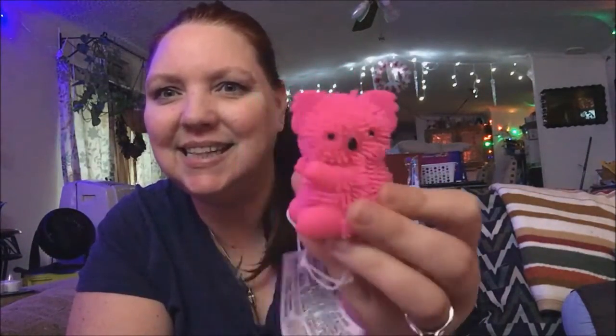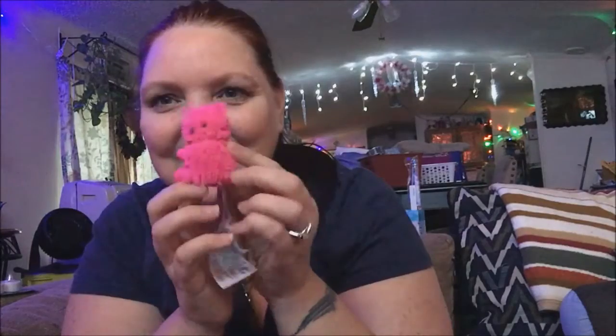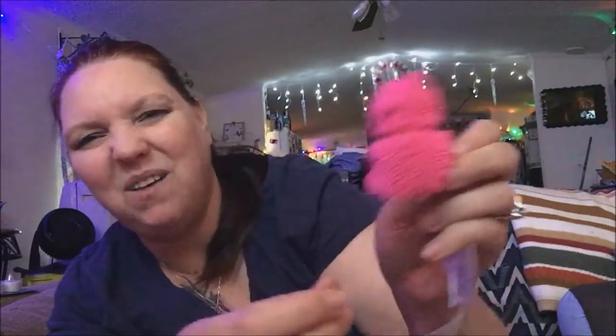Oh, I almost forgot to show you guys these — they are so cute. They're called Googly Critters! They had a bear, a little shark, a duck, and all kinds of different ones. This one is going to go next to my computer. It has a little attachment — maybe you could put it on a keychain — but I'm just going to put it up on my computer. I got him all for myself; I'm a little kid at heart.